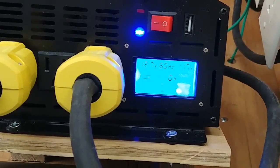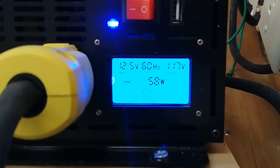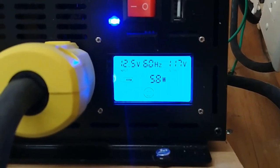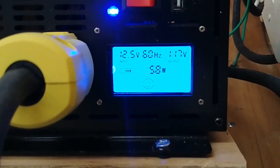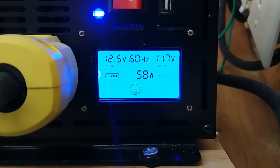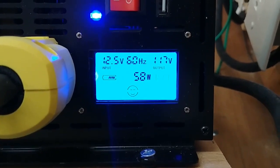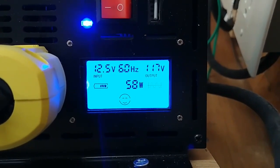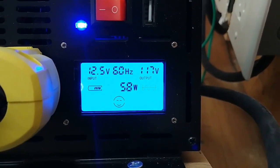Once the refrigerator kicked on, you can see that it's got 12.5 volts, 60 hertz, 117 volts going out, and the refrigerator is using 58 watts of power. You can see the battery usage icon on the left and the little smiley face means that the battery is happy. Now the electrical system is ready to be used. I hope you learned something — thanks for watching, I've got more to come.